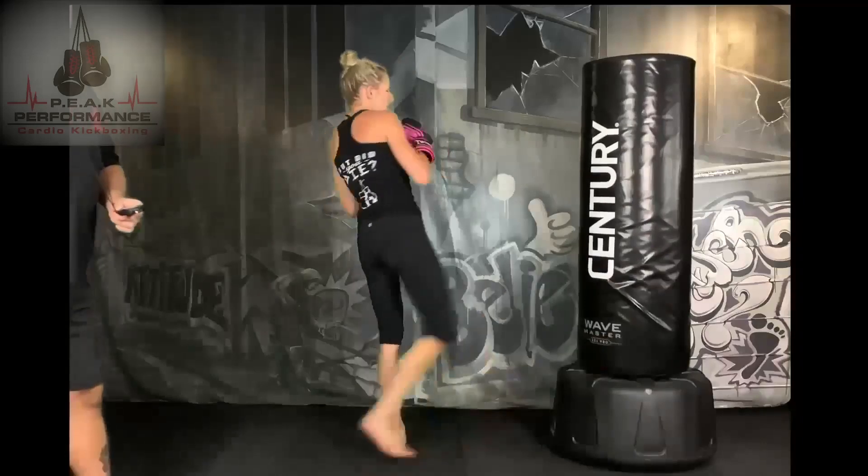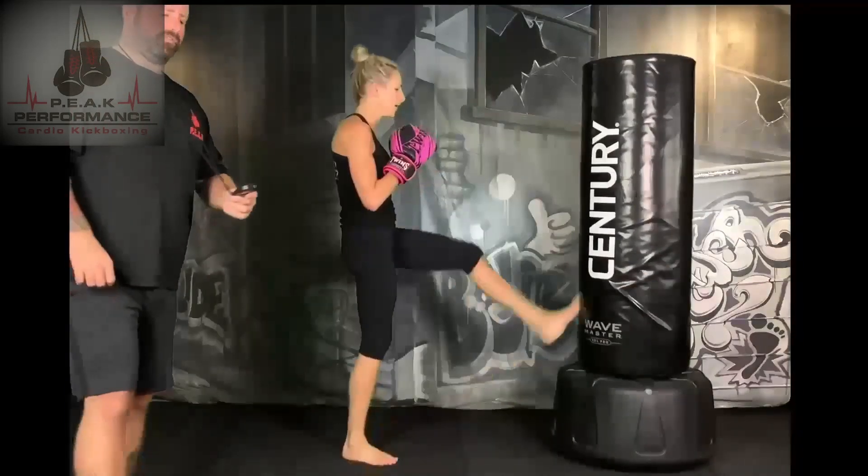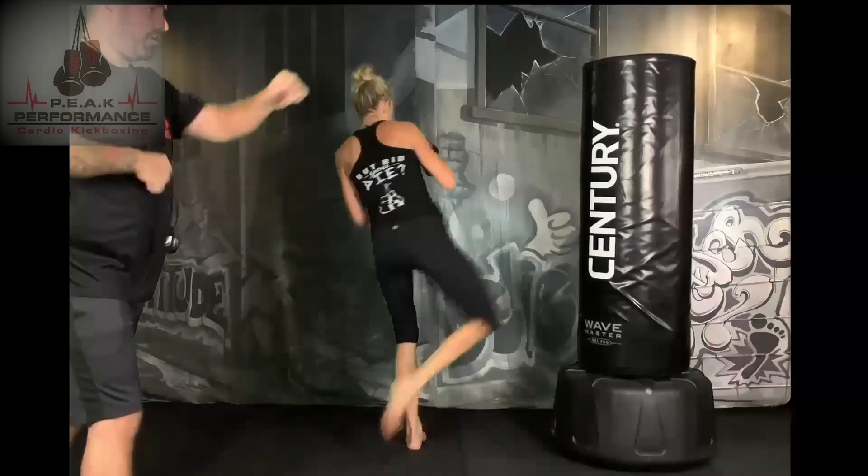15 seconds — we're going to switch sides. We're going to start the same set on the other side. So with your left leg back, jab cross on the other side.